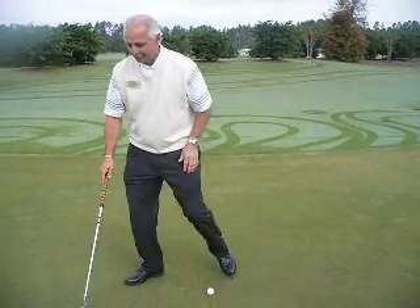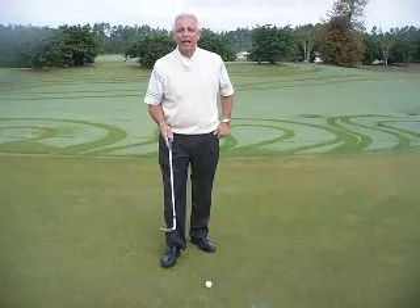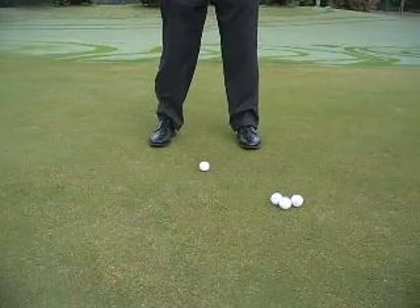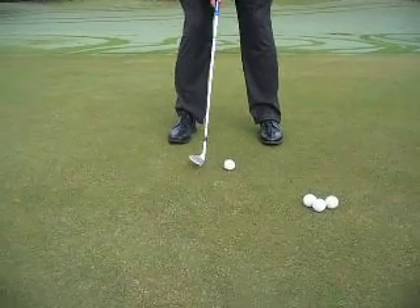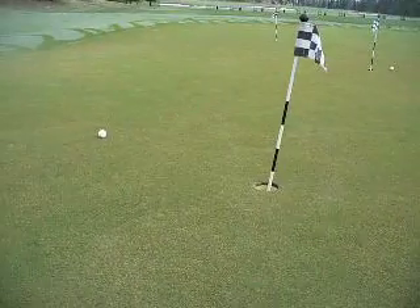Here's a good tip to get you there. Take your sand wedge and putt with it while you're on the putting green. Just hover it over the ground, take the leading edge of the club, and hit it into the belly of the ball. For this, you have to concentrate very, very much. Just stroke it so that your body will stay nice and quiet.